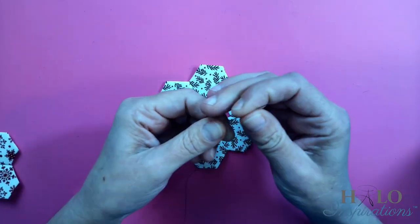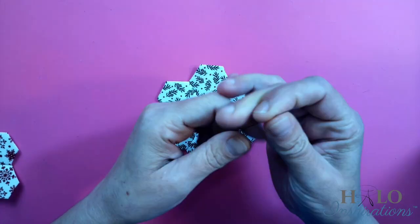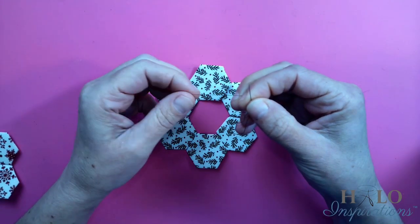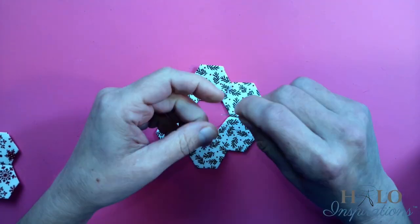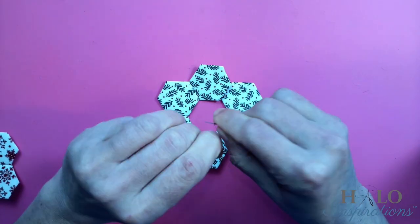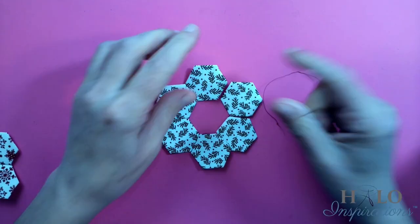I wanted to use a self-threading needle, so this is the thinnest self-threading needle I have — that's the one I'm going to use. This is a copper brown thread so you can see exactly what I'm doing. I'm first going to do a quilter's knot, and I have an older video that shows exactly how to do it. I like a little bit of a bigger knot for this just so it secures.